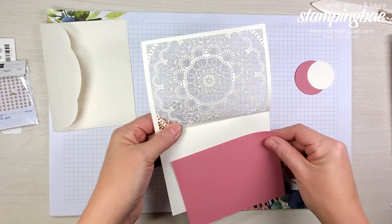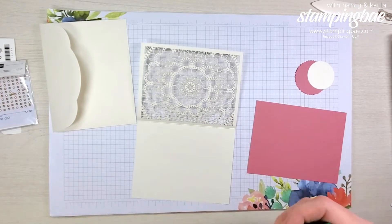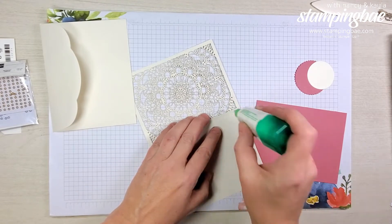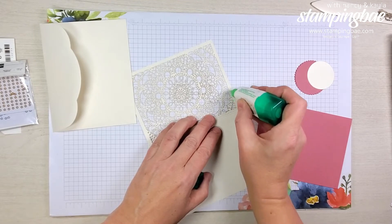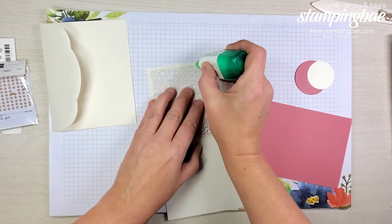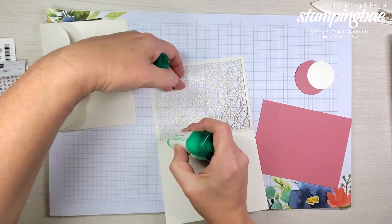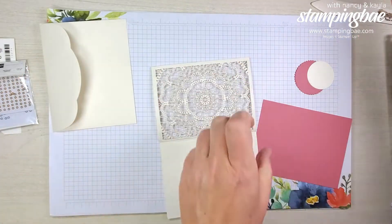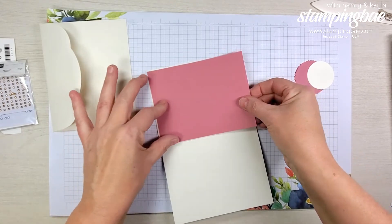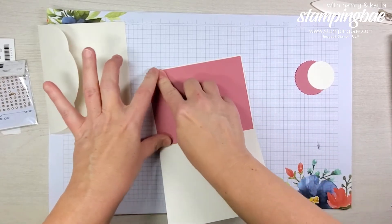Let's get started — very simple, very easy card. We're going to open this up a little bit, take our Tombow glue, and put just a little bit of ink around the edges. I cut down our paper — I'll give you the measurements — because we want to line the inside of this with our Rococo Rose piece. This is going to be just a tad bit smaller than the front of the card.